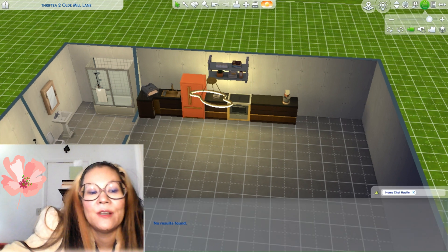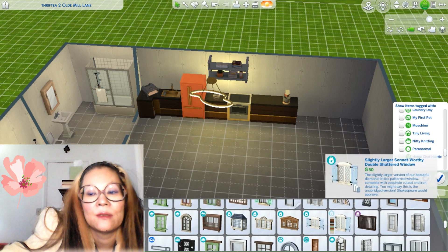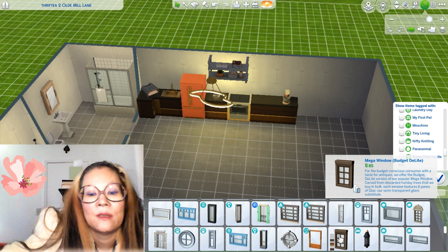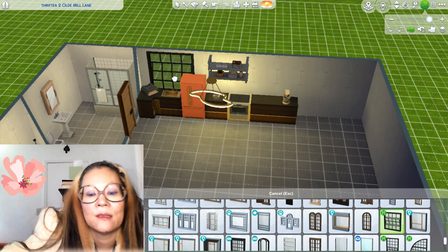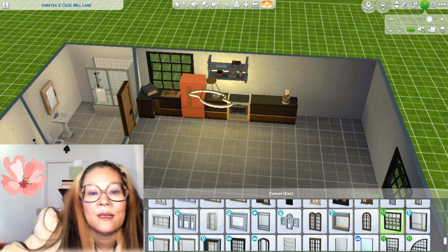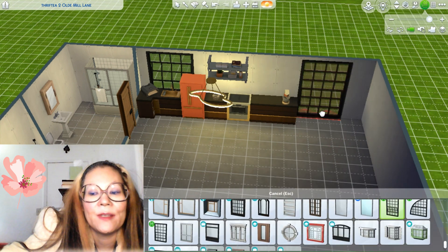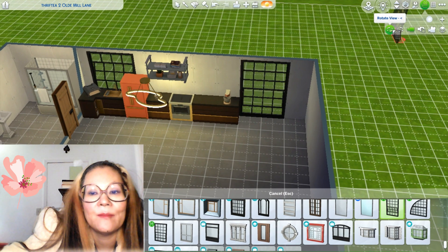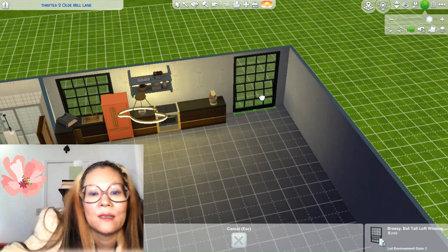I think they need a window — I need a window above the sink. Let's try this one. Is that too big? I like this. This comes from the Maschino Pack, and I always use these windows for everything — like clubs, restaurants.